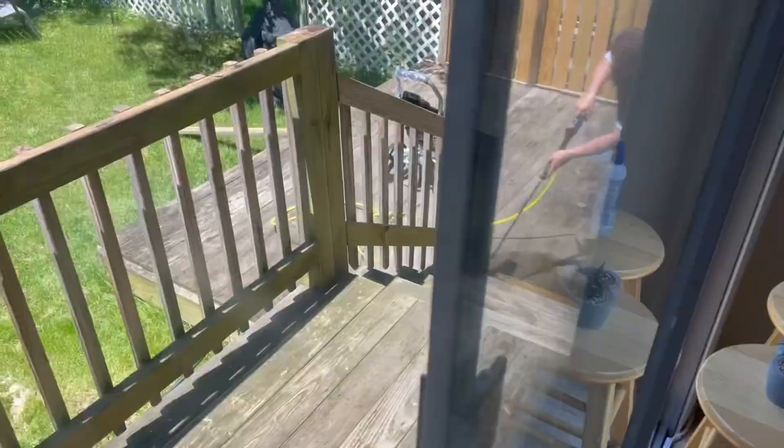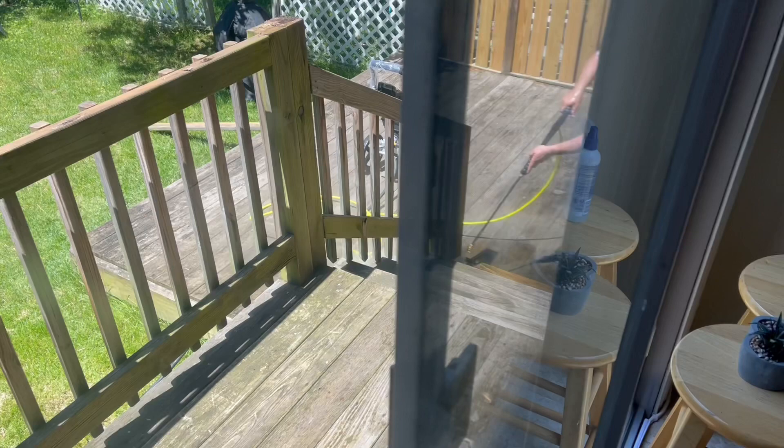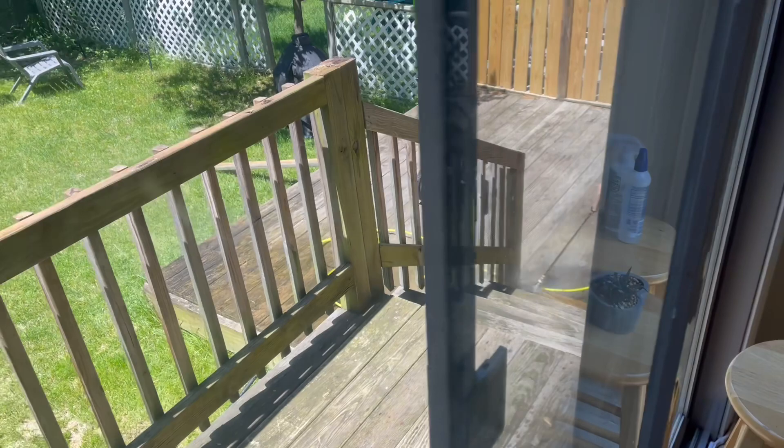The power washing is being done but I don't want to go out because I'll get wet. Each of the stairs is being power washed — pretty cool. Everything will become nice and then we'll do the staining tomorrow once it's already washed.